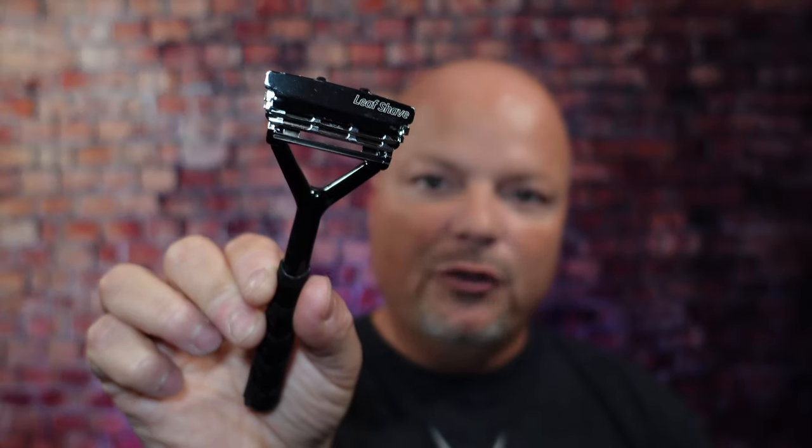As always, before we get into the content, a word from our sponsor, Leaf. This video is brought to you by our good friends at Leaf, and you know I love Leaf products. I love using the Leaf, which you've seen me use many, many times on the channel. I also love using the Twig — you've seen that a lot on the channel as well. If you'd like to save 5%, use discount code IMCDB and save 5% while shopping with the good folks at Leaf. And now, back to the video.